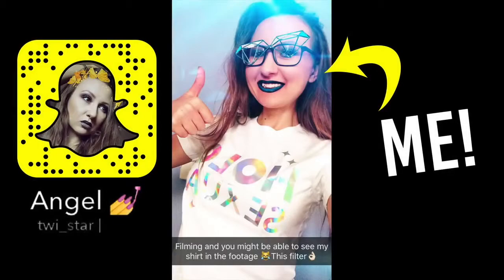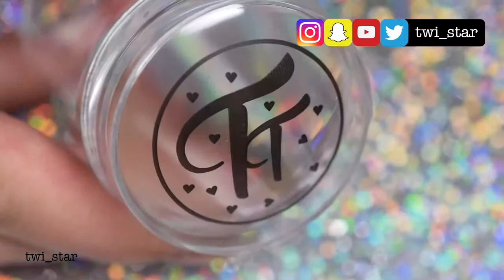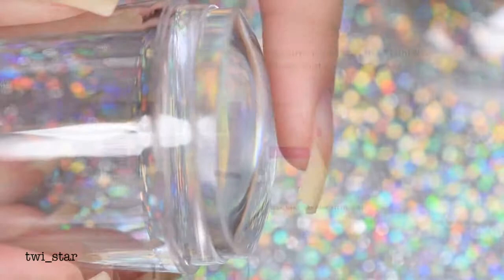Hey everybody, it's Angel, and right off the bat I'm just gonna come out and say it — the mani I am about to show you is not particularly exciting. But what is exciting is I used a bunch of brand new nail art products to get this look. I didn't want to do some crazy technique; I just wanted to focus on these new products for you guys.